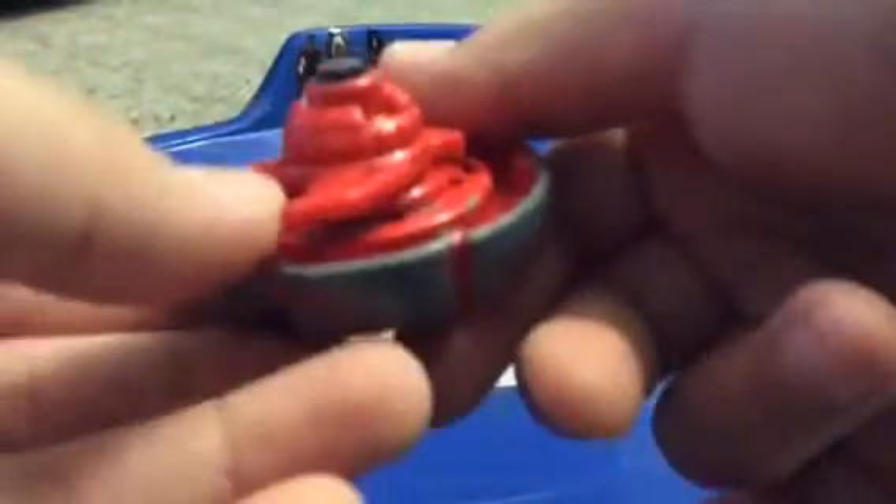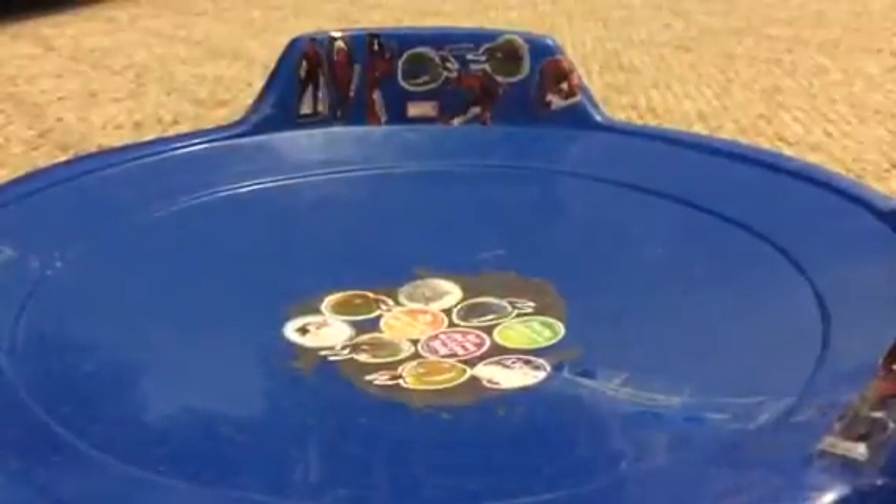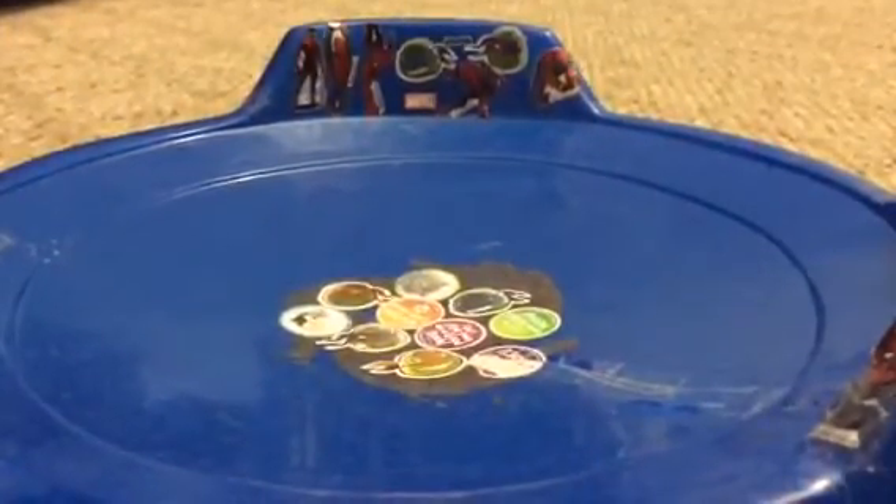I'm going to put this up against my combo until I get some more pieces.